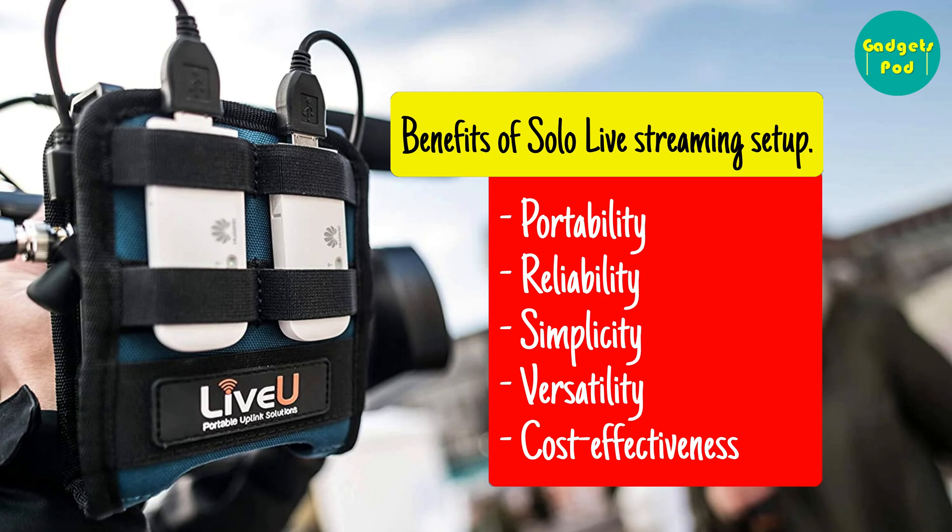Versatility — LiveU Solo supports a wide range of video formats, resolutions, and frame rates, making it suitable for different types of live streaming applications. Cost-Effectiveness — LiveU Solo is a cost-effective solution for live streaming, especially for small and medium-sized businesses.